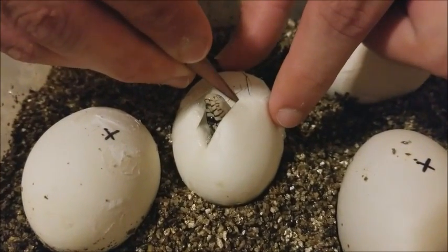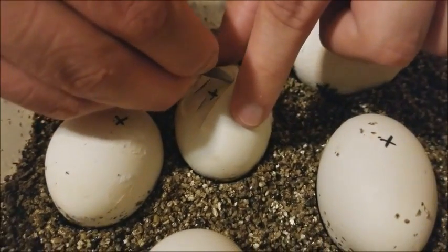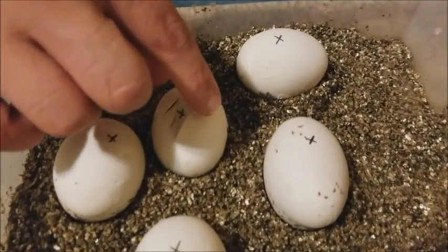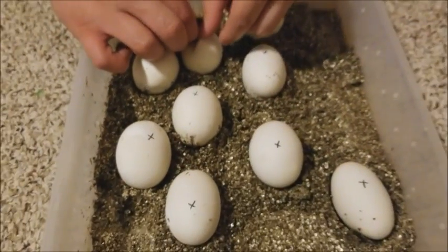We're just going to open up the window a little bit more, since sometimes they can get stuck with their head out of the egg and they can actually suffocate themselves. So now that we know he can comfortably move in and out of the egg, we're going to put these back and let's check on the eggs in perlite.